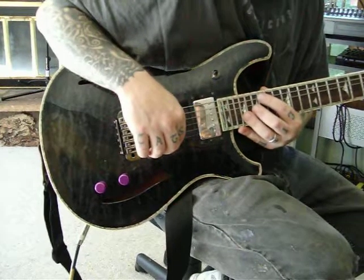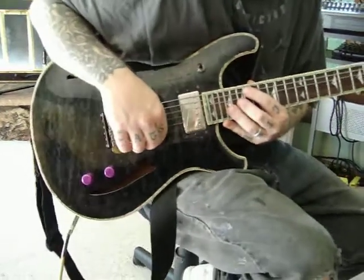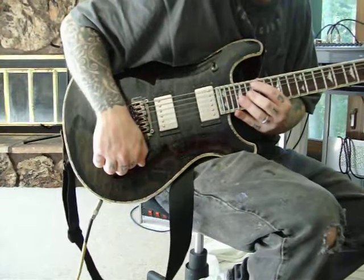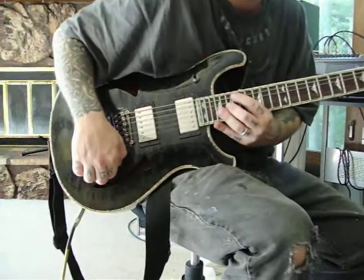Hi, this is Tim and Jamie here with EarCandyCabs.com. This is just a little sustain clarity frequency test with the BuzzBomb 212. I think that sound probably freaked the camera speaker out. So this is a BuzzBomb 212 from EarCandyCabs.